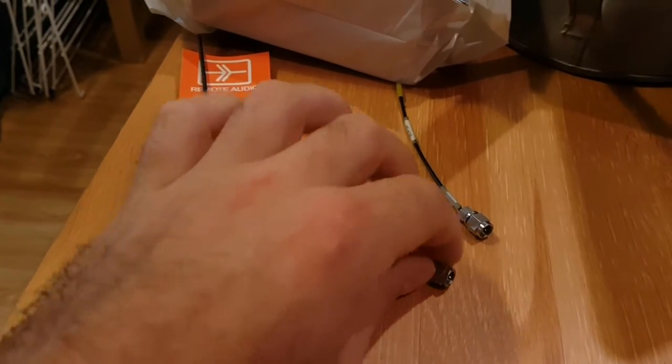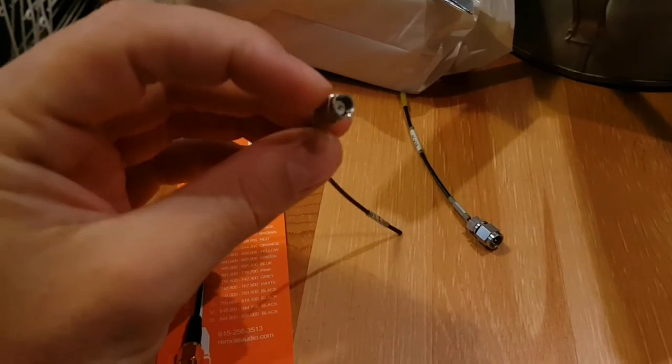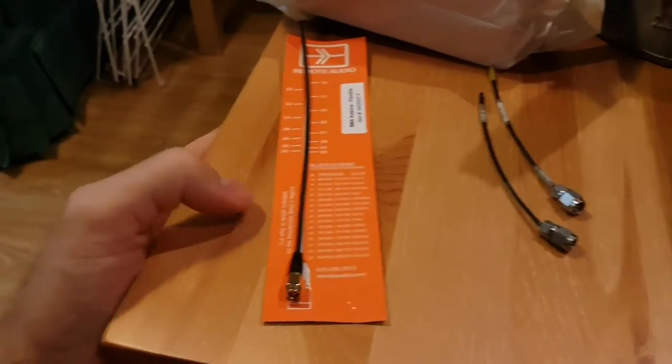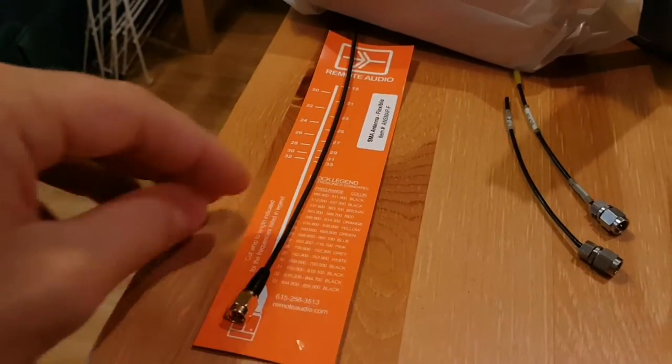Hey guys, Matt from SoundRolling.com. Unfortunately, some of my Lectrosonics antennas are kind of giving up — I've snapped one of the pins, and this latest feature has been a bit rough and ready. So I've got a Miracle Whip, I think they call it, from Remote Audio.